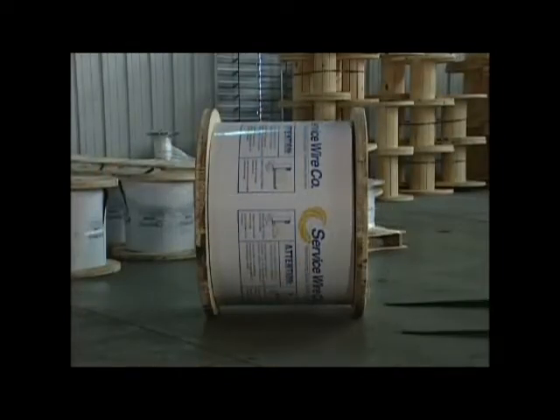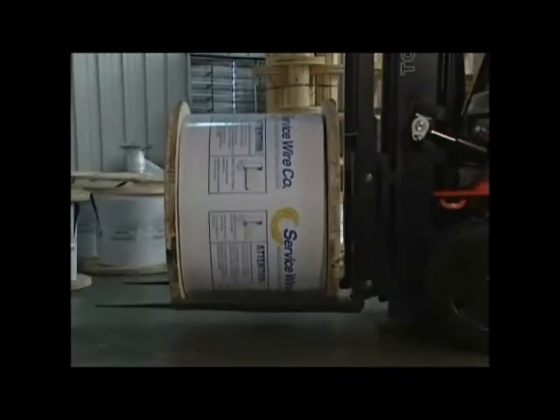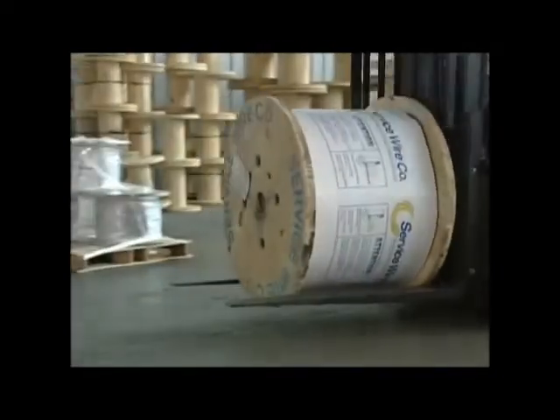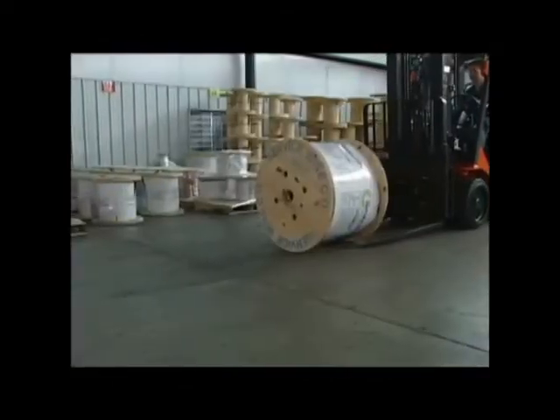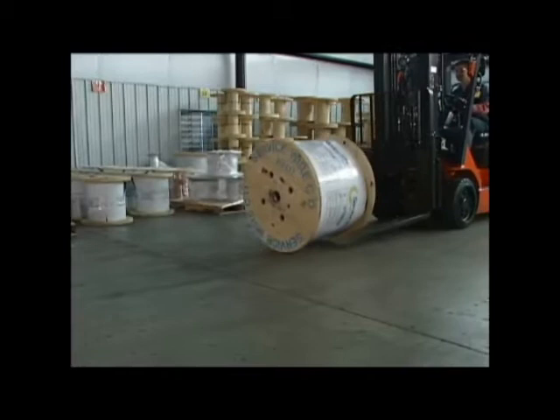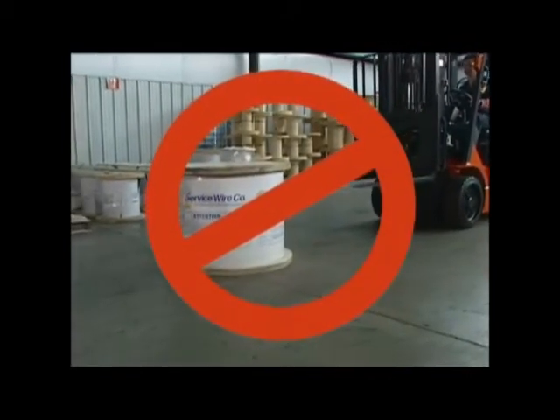If a reel is shipped in the upright position, it should always be left in that position. Upright reels should never be flopped during transportation, loading or unloading, or during the final cable installation process. If at any time an upright reel is flopped, there is potential for damage to the reel or cable, and you run the risk of tangling the wire.